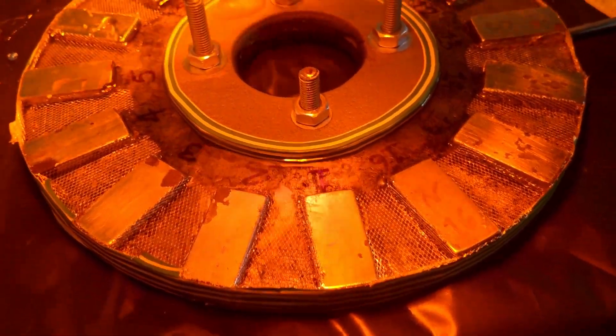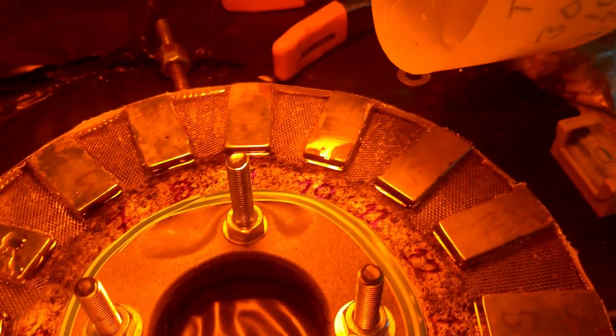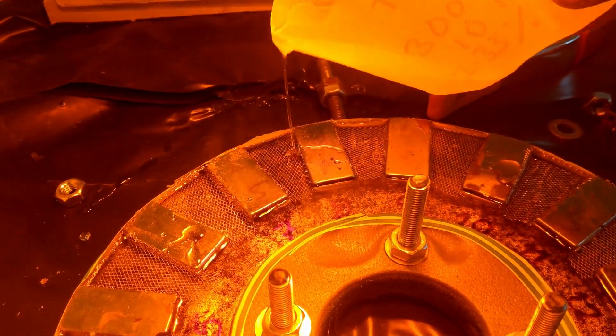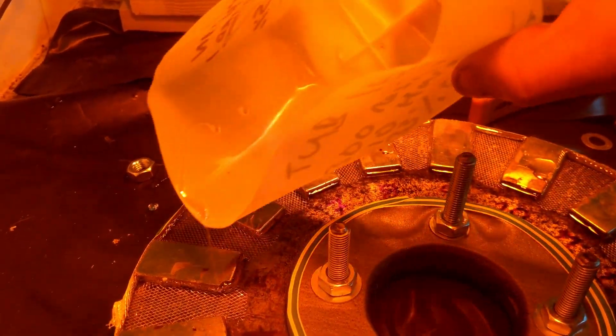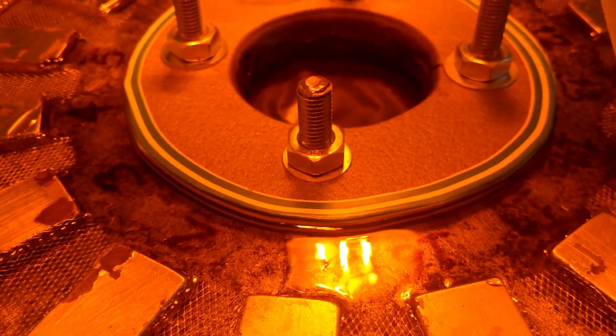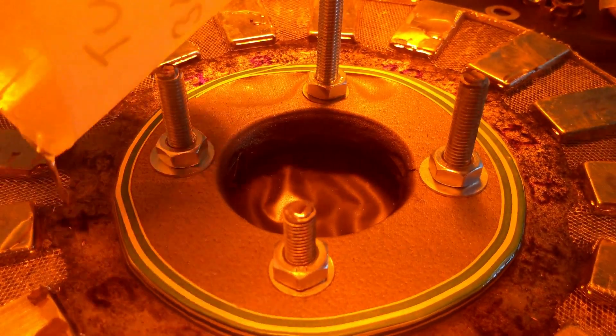Oops, sorry - I was trying to hold the camera and pour the resin at the same time. There's loads more in this one than there is in the other one.